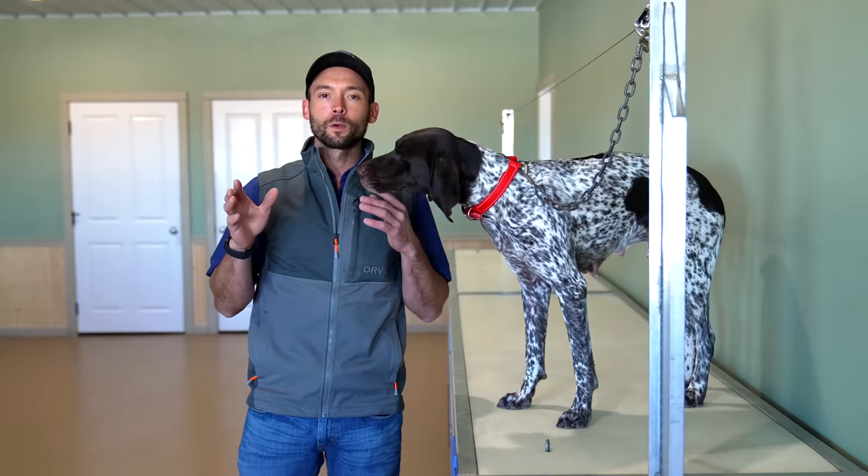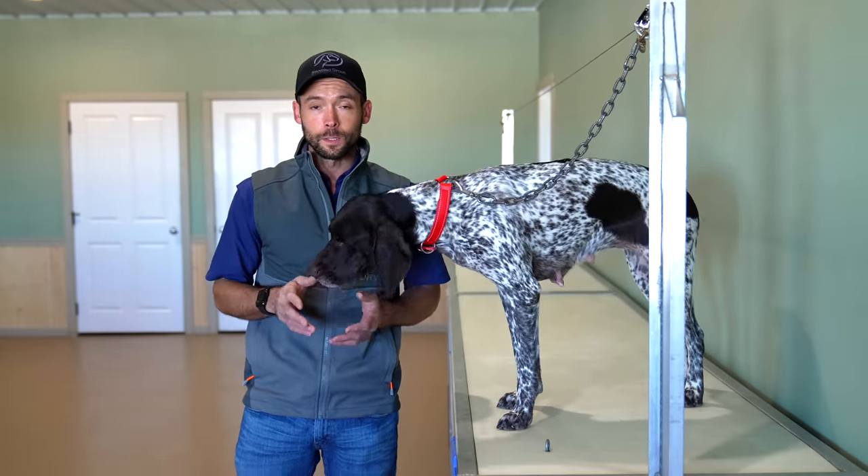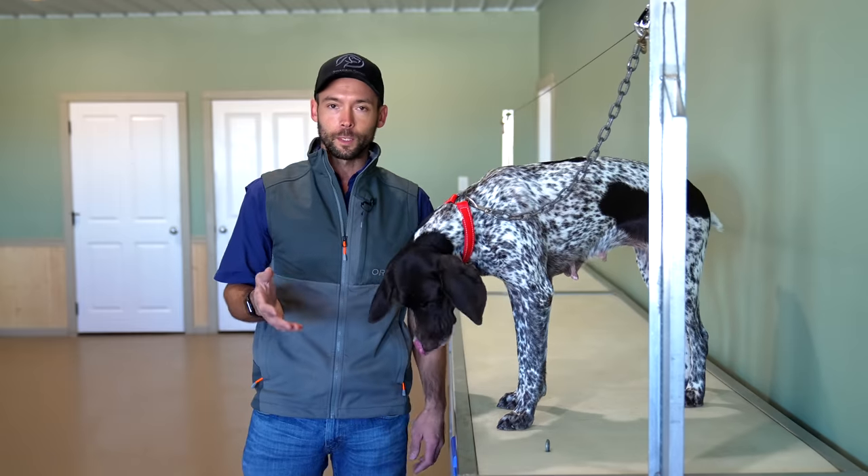Hey everybody, Ethan here with Standing Stone and we're going to start a brand new series all about formal retrieving work, or the trained retrieve.